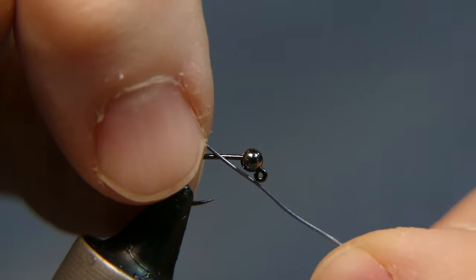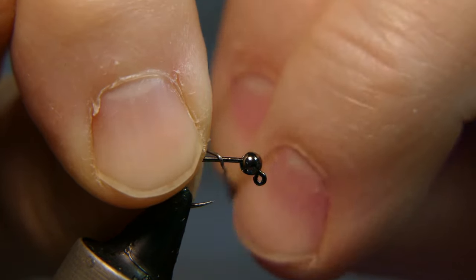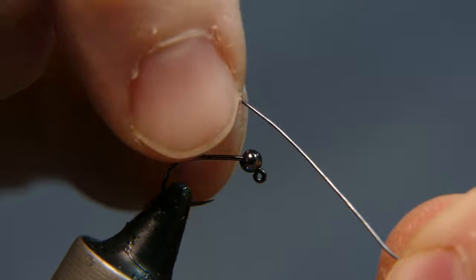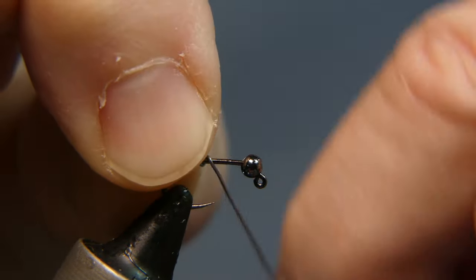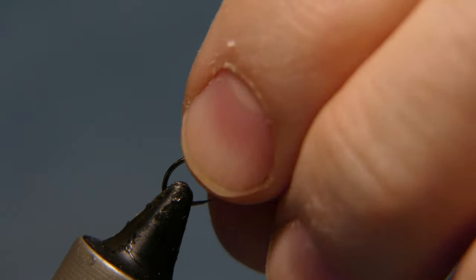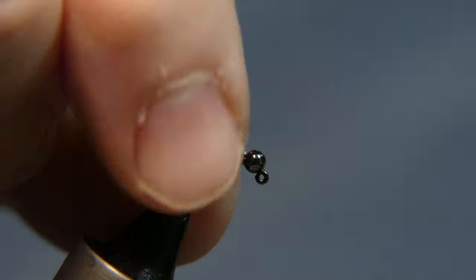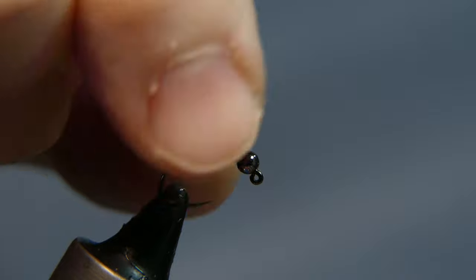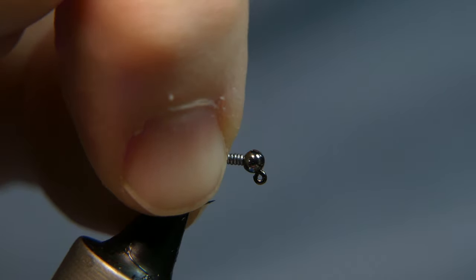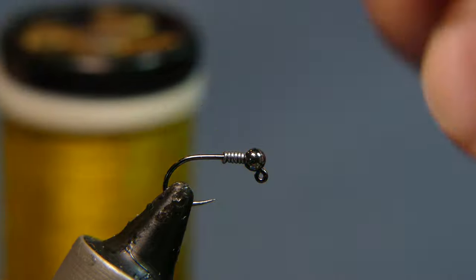We're going to add a little additional weight — 0.010 lead wire, about four or five wraps. This is optional if you just want these a little bit heavier. Go ahead and spin it on there for about five or six wraps. Make sure the bead is all the way down against the eye of the hook, then place your lead up against it.